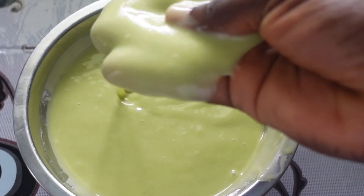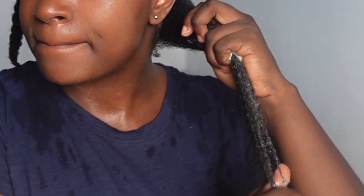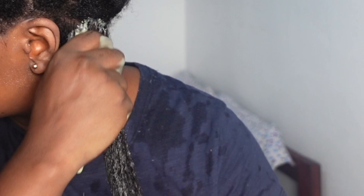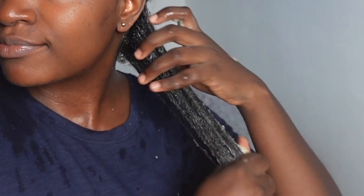And here is our aloe vera deep conditioner — or aloe vera avocado deep conditioner. I'm going to go ahead and apply it on my hair, which is freshly washed. I already detangled my hair at the level of a pre-poo, and I washed my hair in sections. I'm going to follow those sections to apply the deep conditioner.